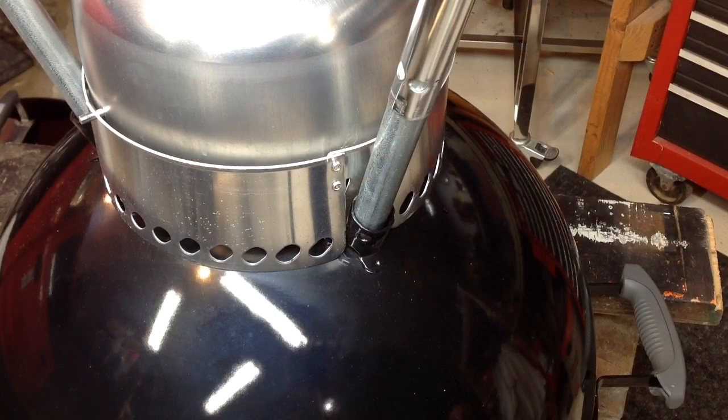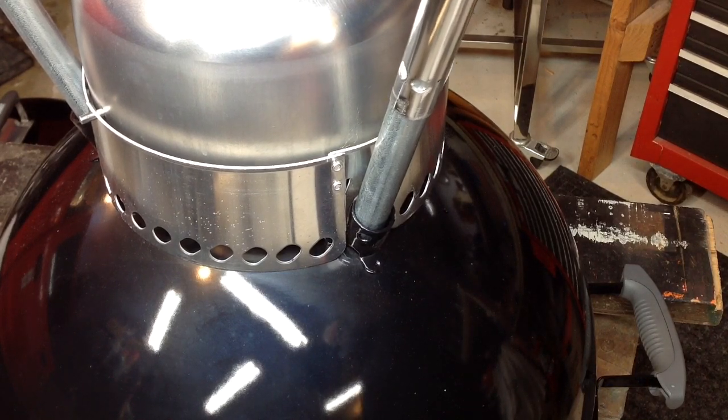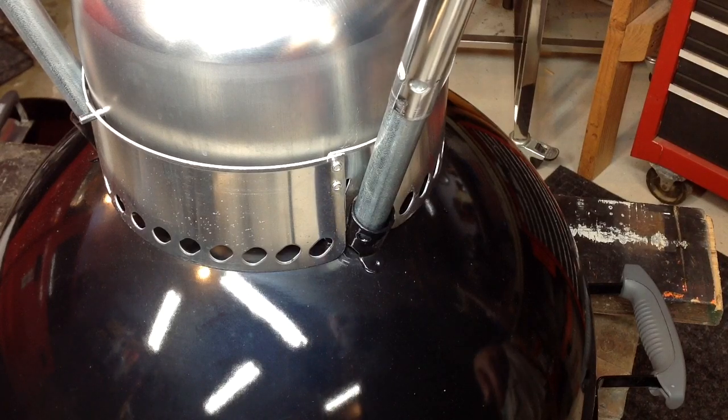We've got a grill tipped upside down on some sawhorses here, and you can see there is a little weeble-wobble. This does need to be addressed. Like I said, I'm just playing around with things — I'm not selling anything here, just trying to help everybody out.